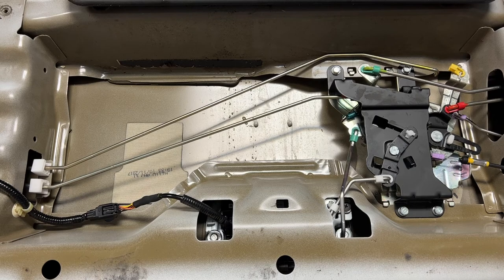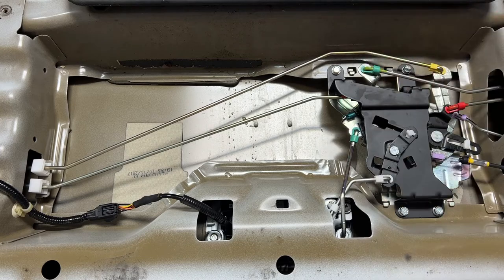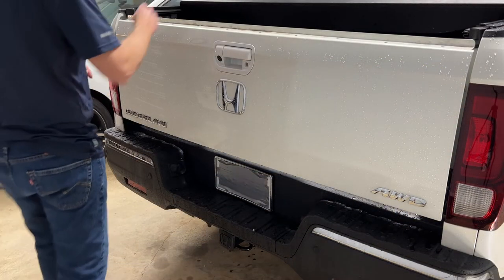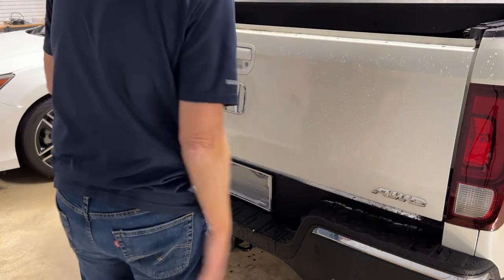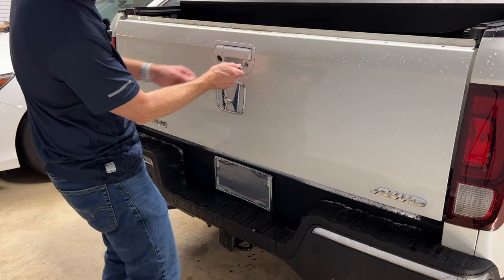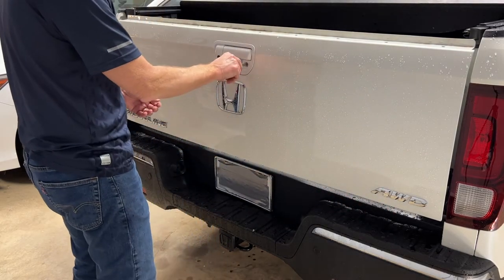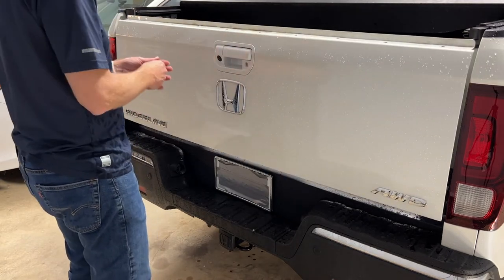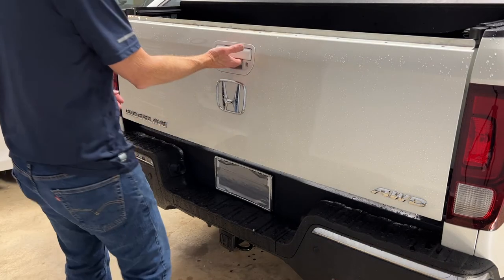Install the short rod that comes in the kit: put it through there, lock it in, then install it at the other end and lock it in. Turn the key to the lock position — the handle won't move. Turn to the unlock position — the handle moves freely. Reinstall the rod that was taken out earlier. Check that the latch works properly: that works, that works. Lock the tailgate and confirm it holds. Then check the backup camera — that checks out fine. Let's put everything back together.